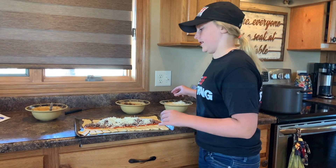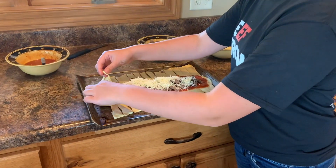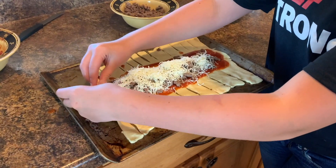Then you braid it. So you just take the inch slits and then you just mush them together.